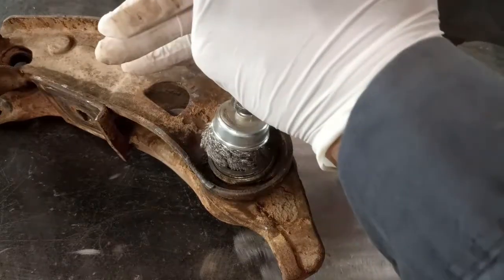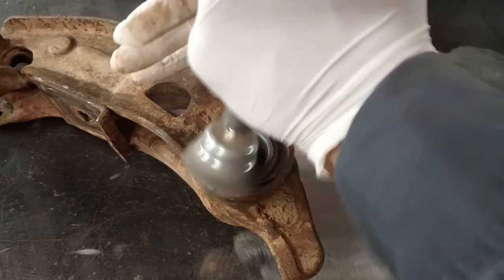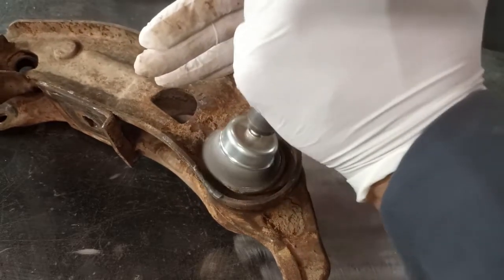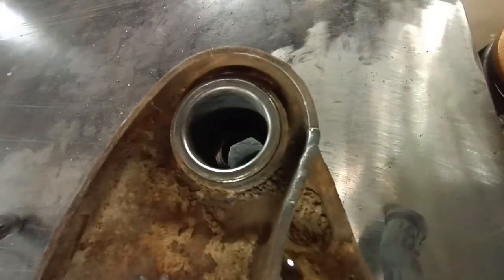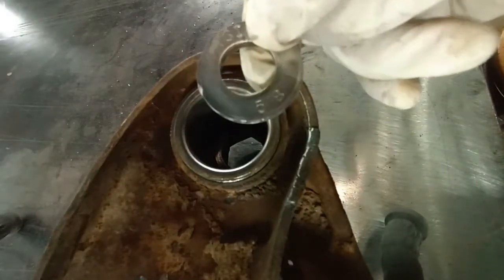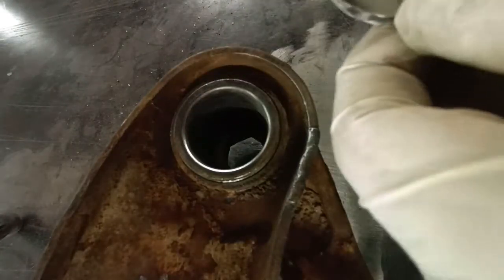Now this is the trick: you want to use a washer that's really thick, or you can also use a nut of the right diameter.